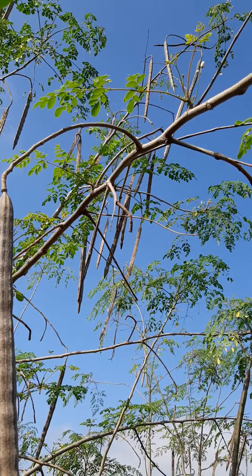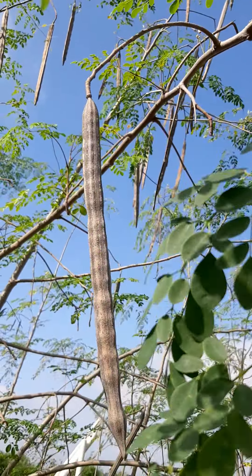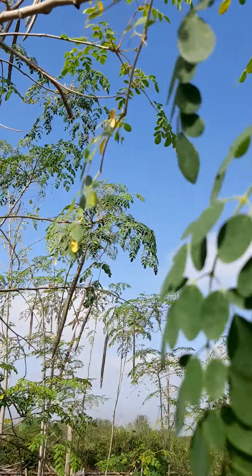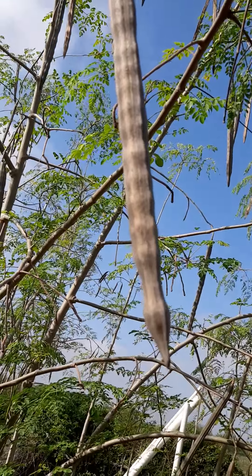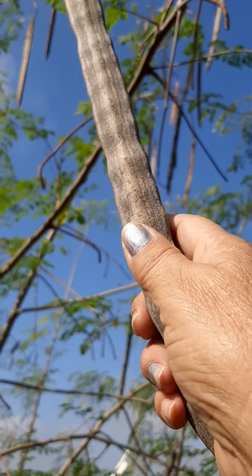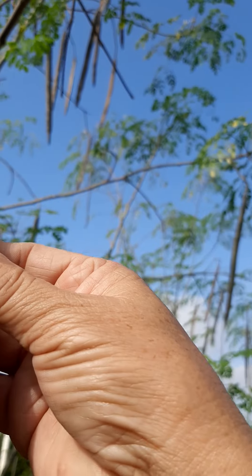This moringa needs to be harvested. You can take some of these leaves. Even when you already have the pot, you can still take the leaves. This pod is still a little bit green and it's kind of split open a little bit, and that way I know that I can harvest it.